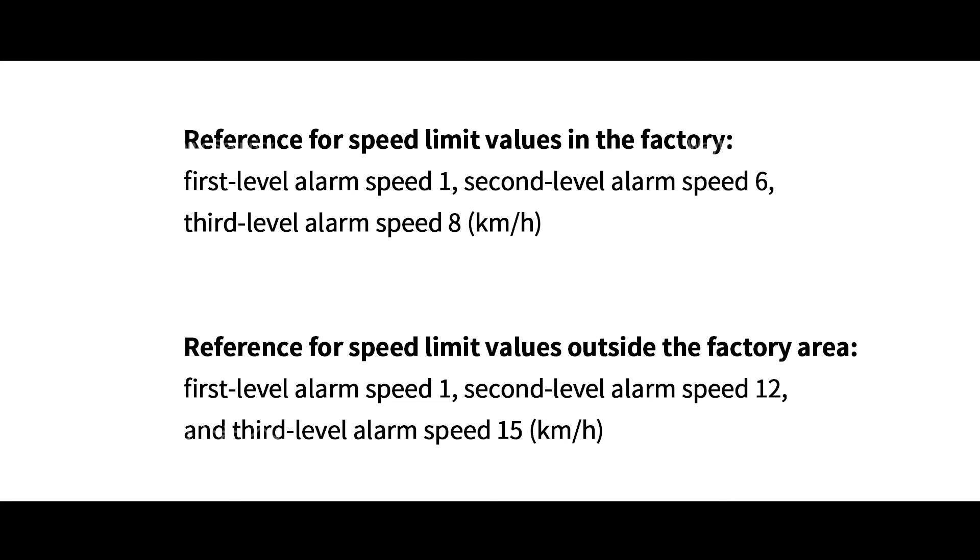Reference speed limit values outside the factory area: 1st level alarm speed 1 km/h, 2nd level alarm speed 12 km/h, and 3rd level alarm speed 15 km/h.